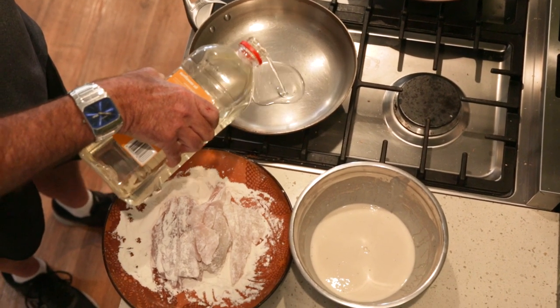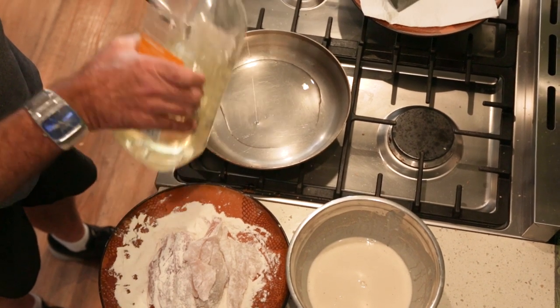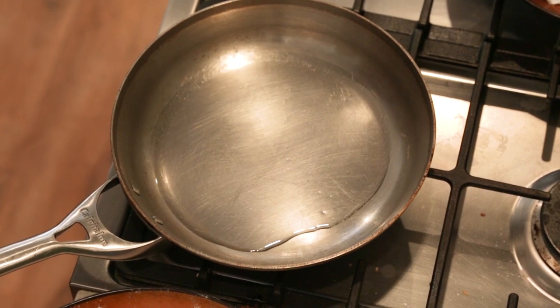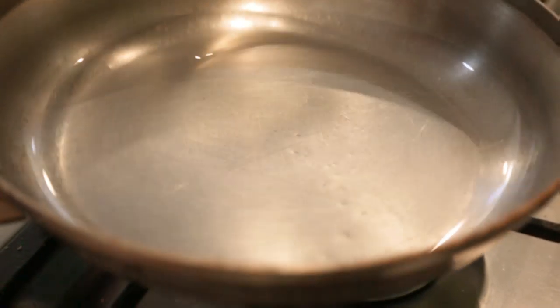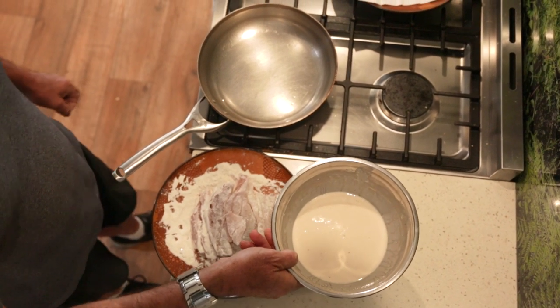I also own a deep fryer, but today I'm just going to put a bit of vegetable oil in the pan — maybe a little bit more. I'm just going to wait till this comes to temperature. It needs to be reasonably hot because you want to seal the batter when you put it in the pan. My oil has been on for about two or three minutes now and it certainly looks like it's getting hot enough.